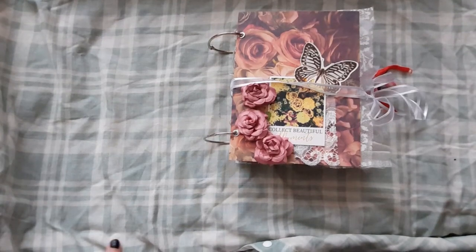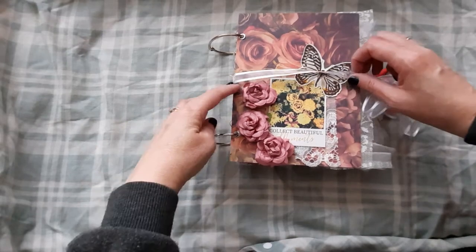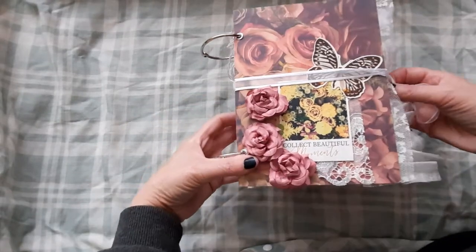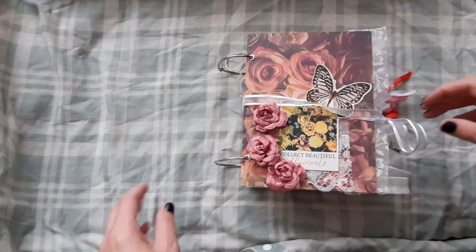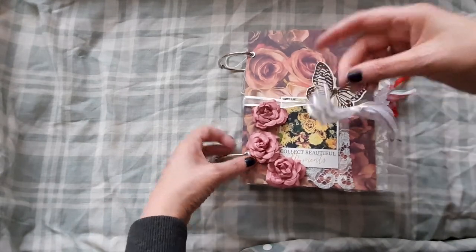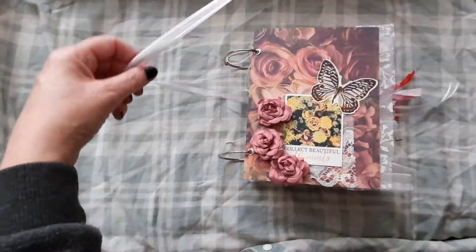Hi there, it's Shona back from HappyCrafters. I hope everyone's doing okay. I have something I've never done before — I have a ring bound journal. It's the first one I've made. It just has some ribbon as the closure.